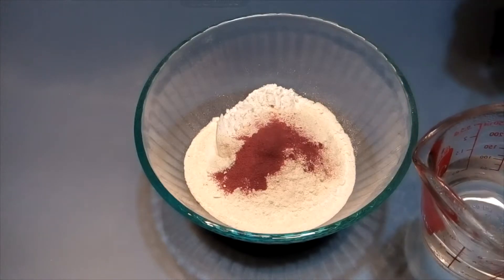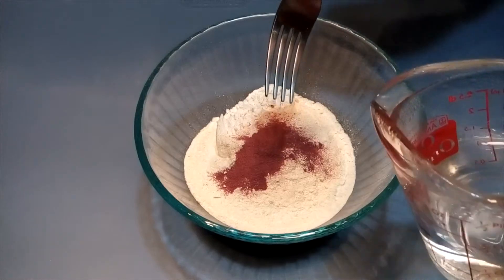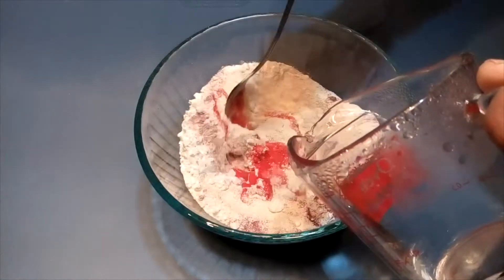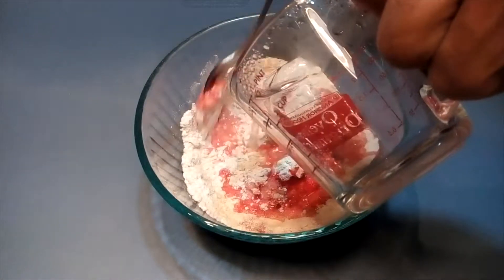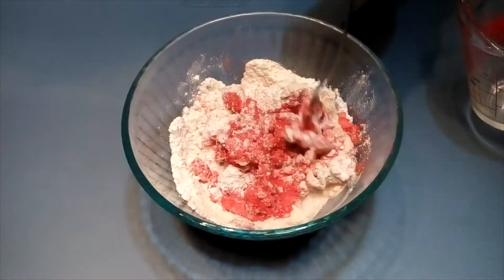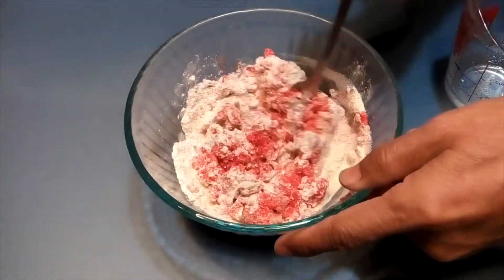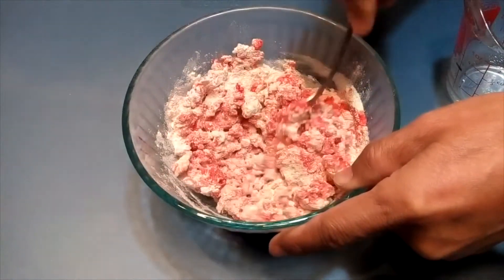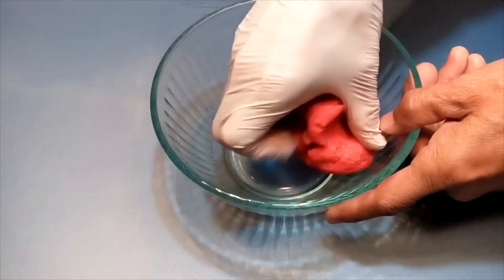You need to microwave the water to boil it, then pour it in while mixing. After that, knead it into a dough.